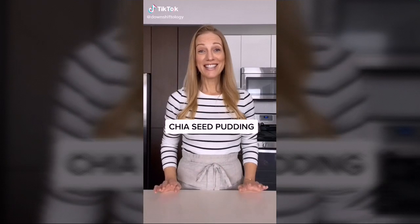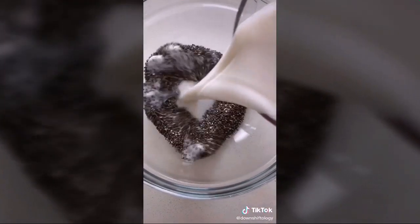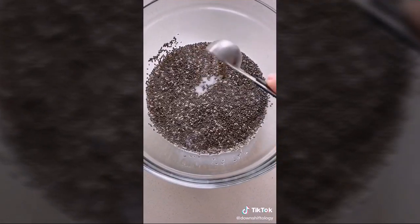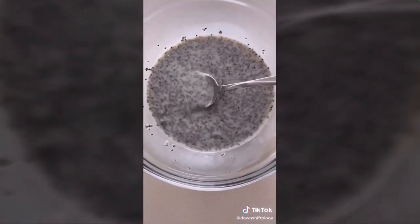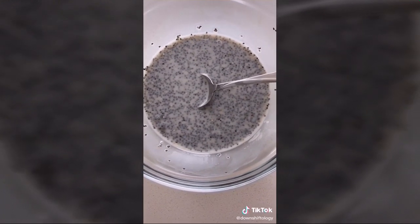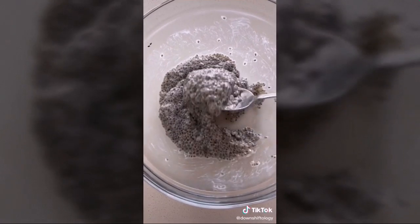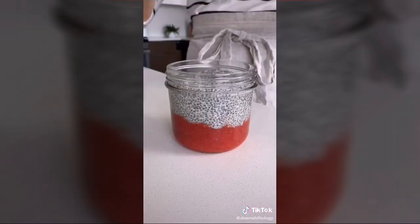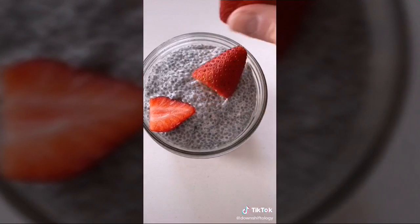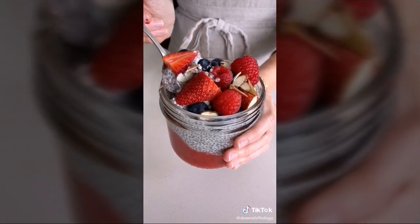Chia pudding is one of the easiest healthy snacks and breakfast options. Add two teaspoons of chia seeds, half a cup of dairy or dairy-free milk, one teaspoon maple syrup, and half a teaspoon vanilla — stir together. Let sit for 10 minutes to thicken, stir again, then cover and refrigerate for an hour. Top with strawberry puree, more chia pudding, berries, and almonds, and dig in.